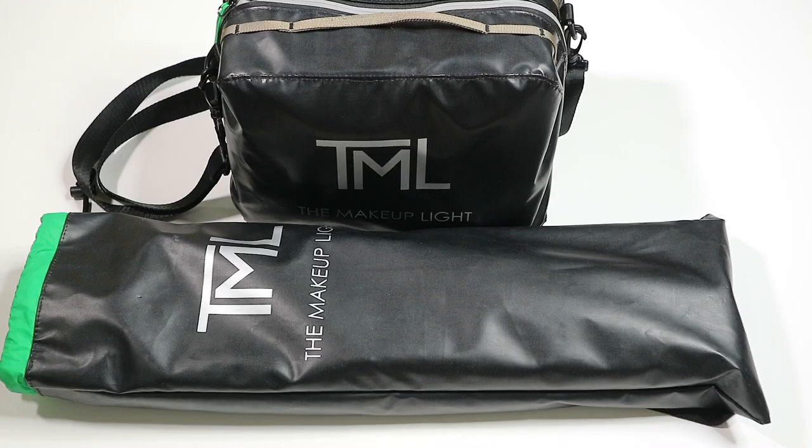So that was my unboxing and first impressions of the Keylight 2.0 Pro package. I wanted to do comparative shots with the light, but because my camera is still on automatic setting and I'm not sure how to do the manual setting, all the photos just came out looking the same. So maybe I'll do the comparative shot next time. Thanks for watching — see y'all later, bye!